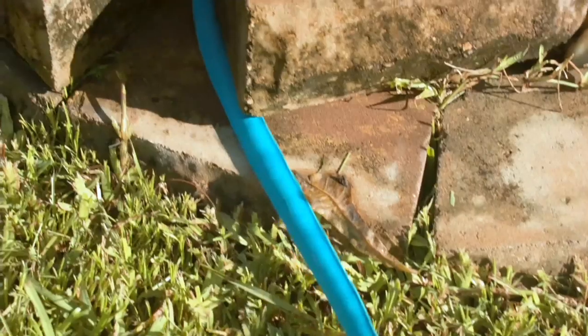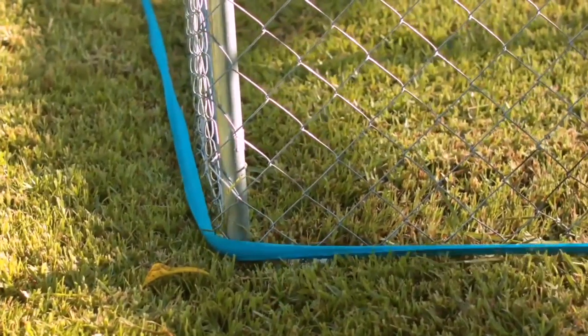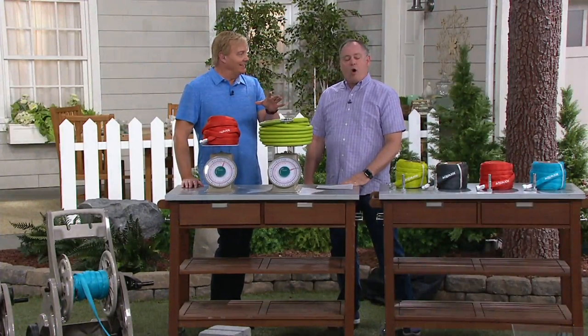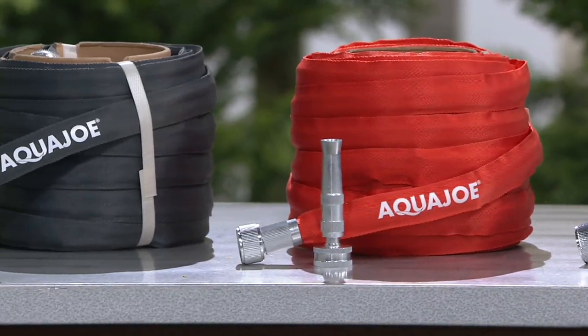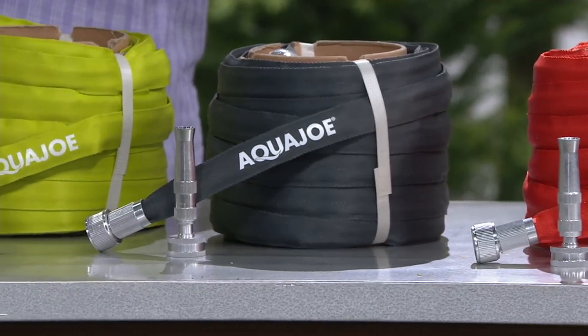And all the colors are still here. Only at QVC can you get this price. Sun Joe, Aqua Joe, Snow Joe — they're all the same company. So if you love the quality of that Snow Joe snow blower you already have, or that Sun Joe chainsaw or pole saw, then you're going to appreciate the quality here in the Aqua Joe. It's all about the quality.